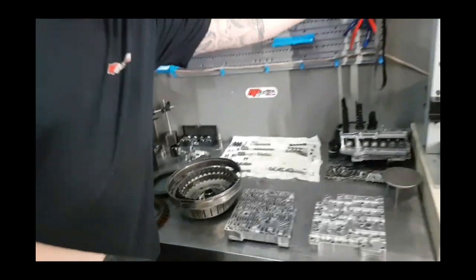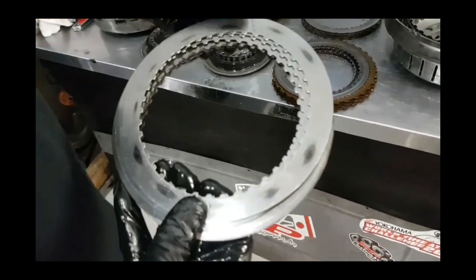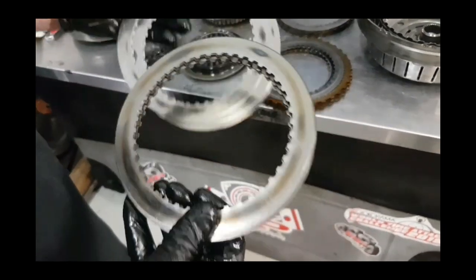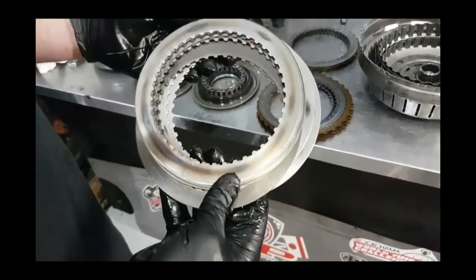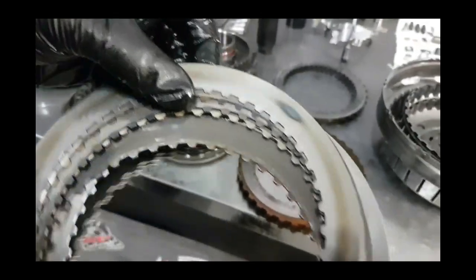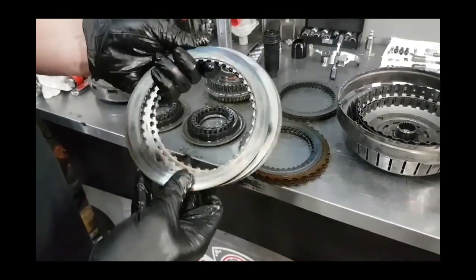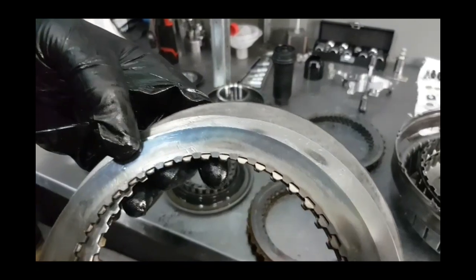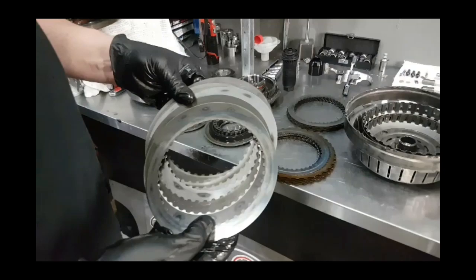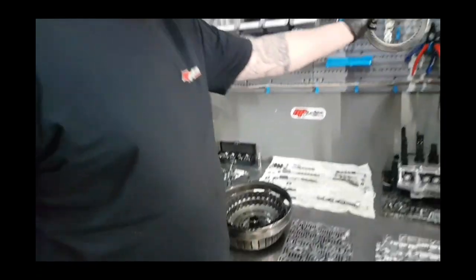We do have some examples here of some quite more extreme cases where we get hot spots on clutches from where they've been over-revved and they slip. Here's another one where they receive a lot more heat — you can find the blue spots here. These are aftermarket type brand ones. Here's another one that's received a lot of heat — once they go like this you might as well chuck them away. They can't be used; they start to warp, they aren't flat anymore, and your clutches are toast by that stage.